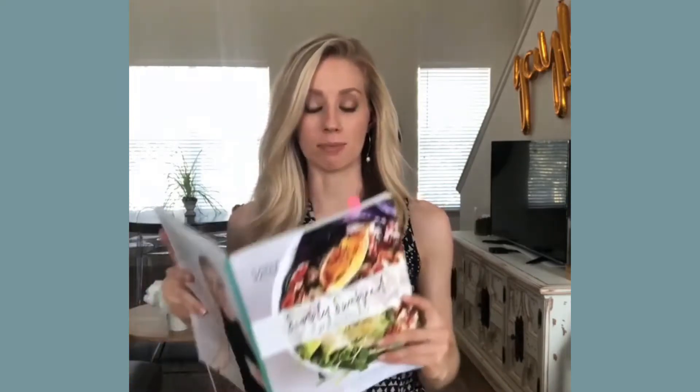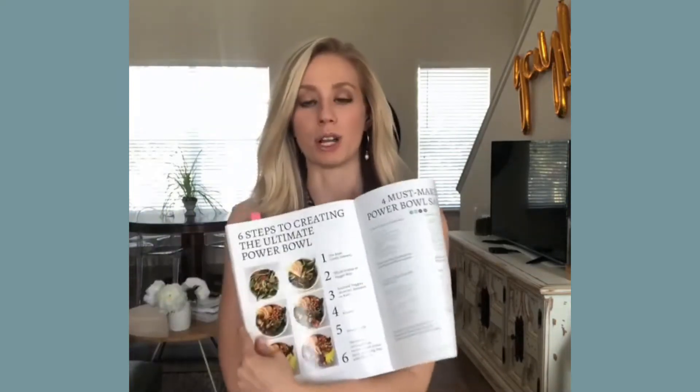Hey guys, real quick, I wanted to walk you through how to assemble the perfect Power Bowl. Now, I know I outline the steps in my book — they're on page 121, Six Steps to the Ultimate Power Bowl — but I wanted to talk through it with you just in case you have any questions.